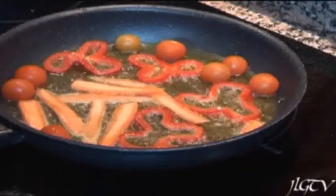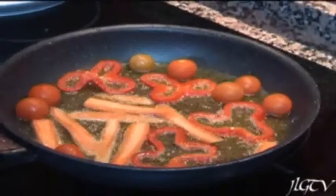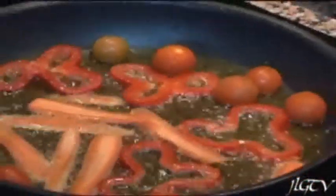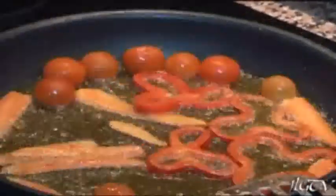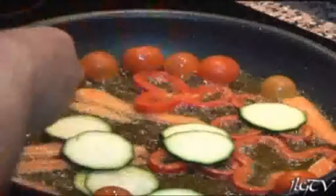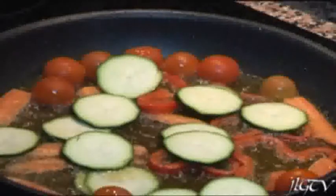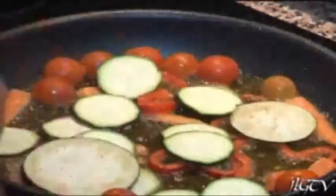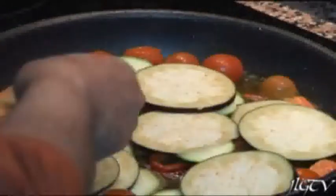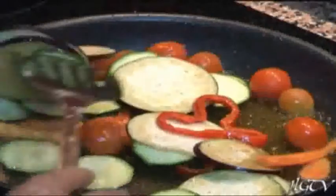Añadimos los tomates y rehogamos esto un poquito. Una vez lo tengamos un poquito pasado, añadimos el calabacín. Después incorporamos también la berenjena y rehogamos un poquito, dos o tres minutos.